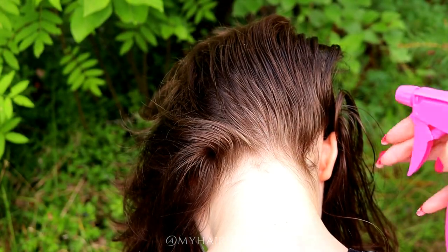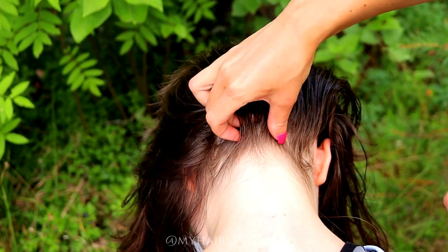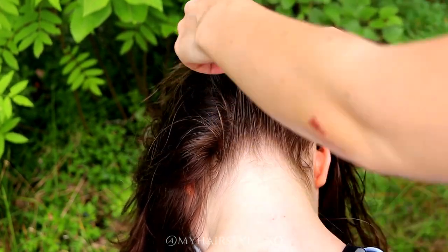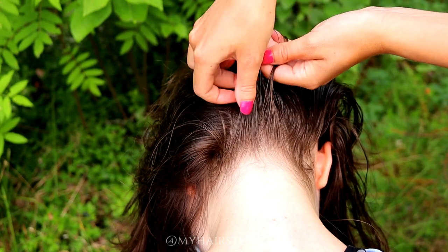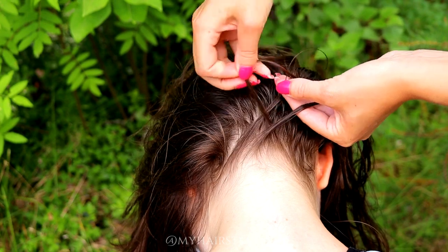Next I will create the second braid upside down. Again I spray some water. Then I take three strands from the back, like before, and do a Dutch braid.